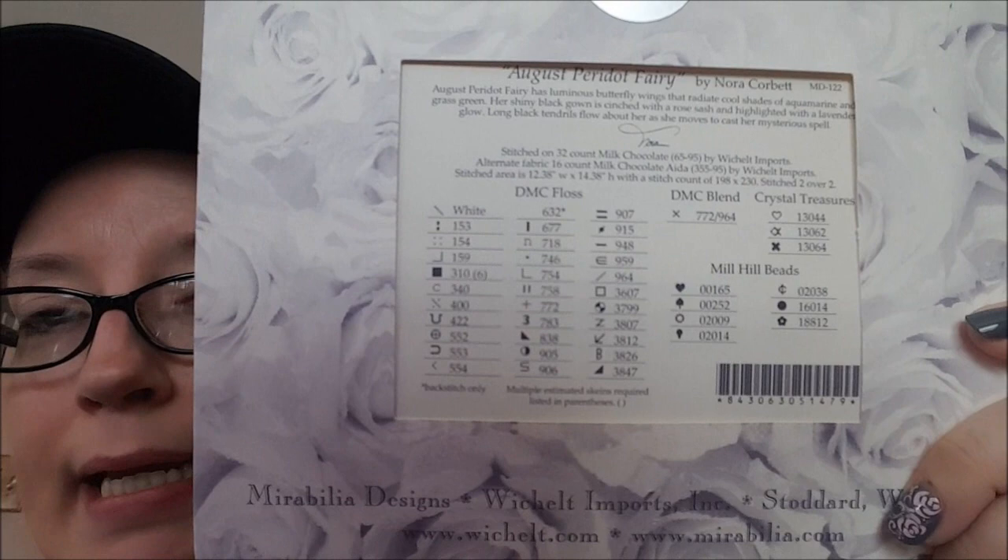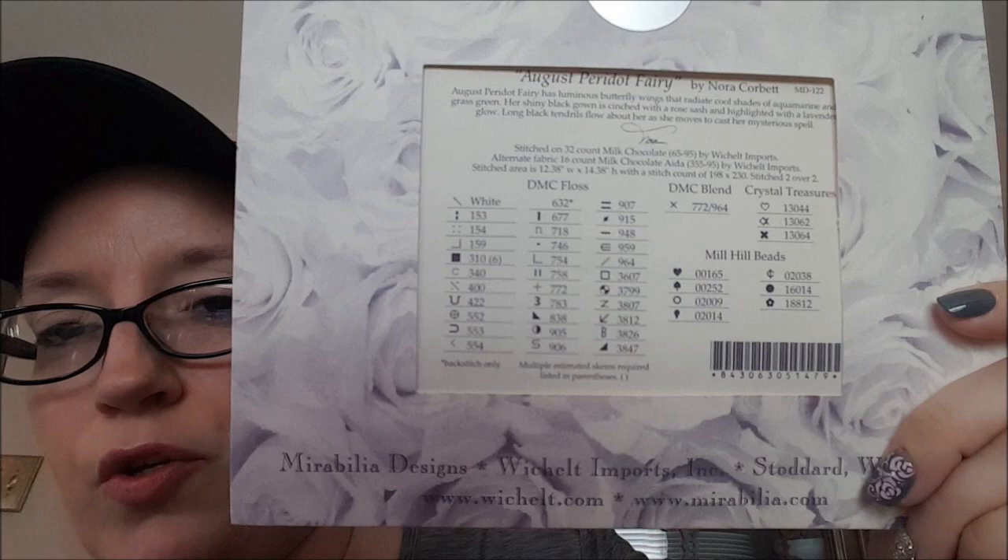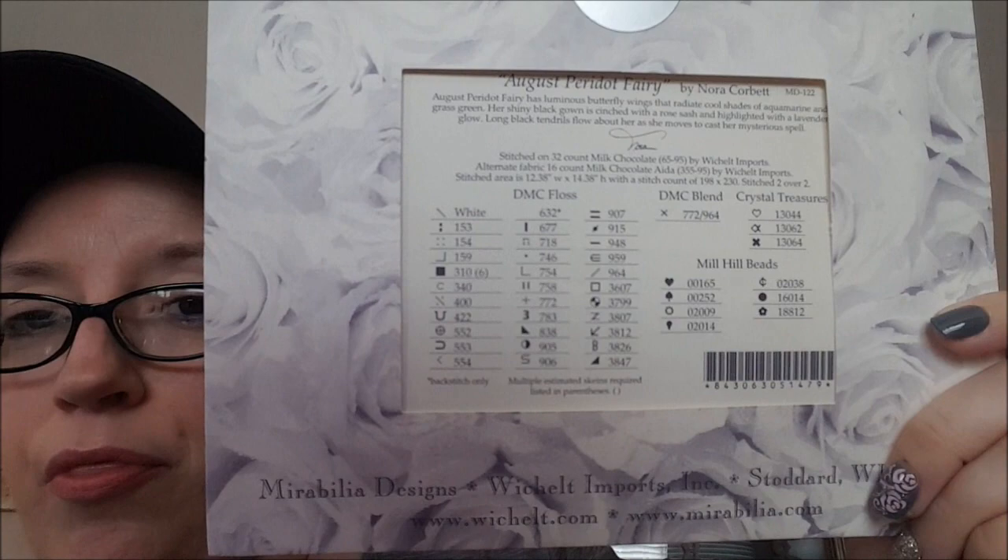Let's take a look at the back — the key of the pattern. These are where the major differences are. For a Mirabilia, it usually has more floss, more beads, more sparkle thread, more everything. This one has close to thirty-three colors in it.